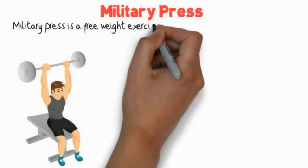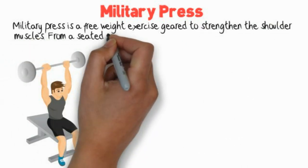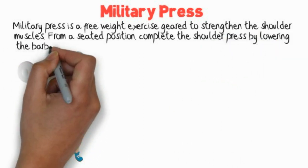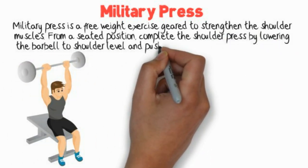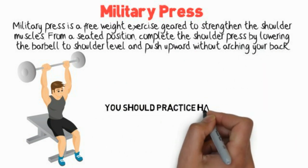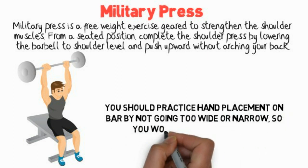Military Press is a free weight exercise geared to strengthen the shoulder muscles. From a seated position, complete the shoulder press by lowering the barbell to shoulder level and push upward without arching your back. You should practice hand placement on the bar by not going too wide or narrow so you won't strain any joints.